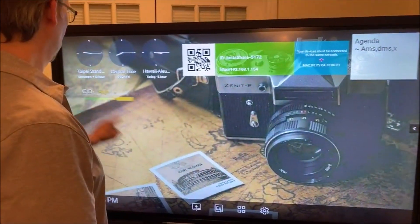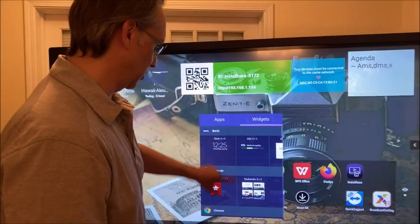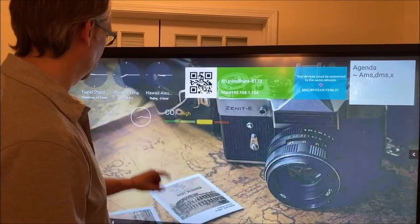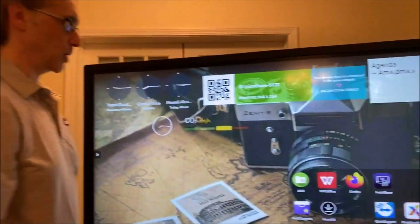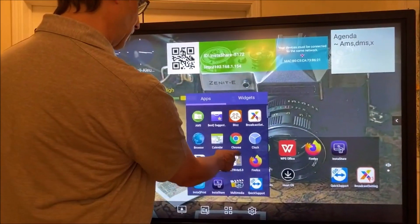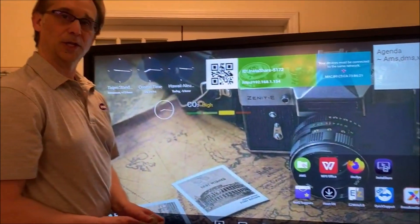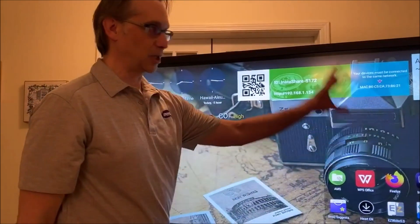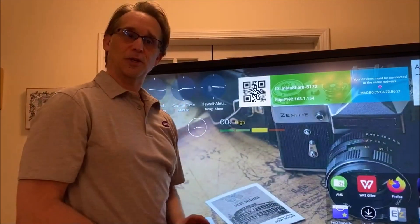Let's put the air quality sensor back up. You can add browser files or other clock styles — there's another analog clock here. To add apps, if I've got my apps and I want EasyWrite right on the home screen, I can add EasyWrite to my preferred apps. With my NFC card, when I log out and go to the next classroom, everything will be set up the same way on that panel.